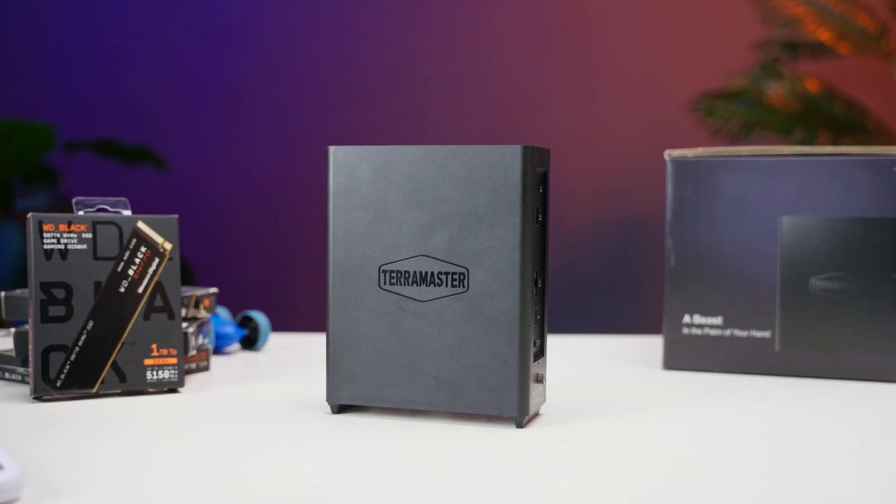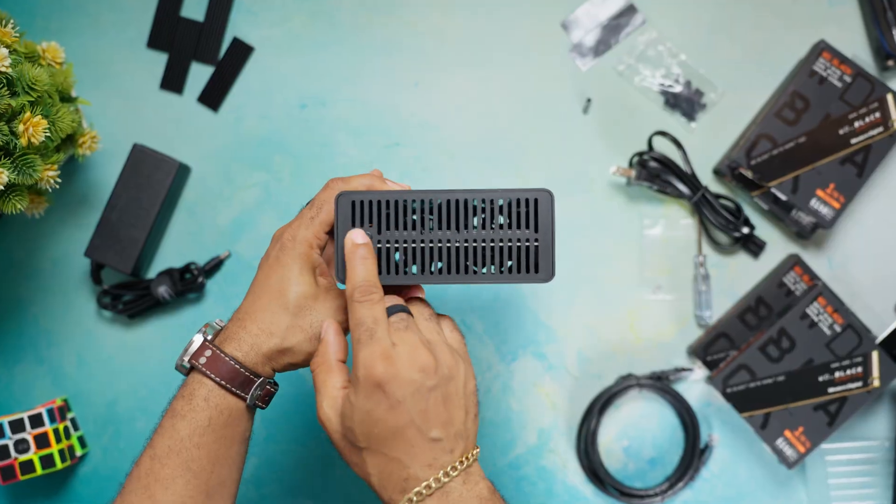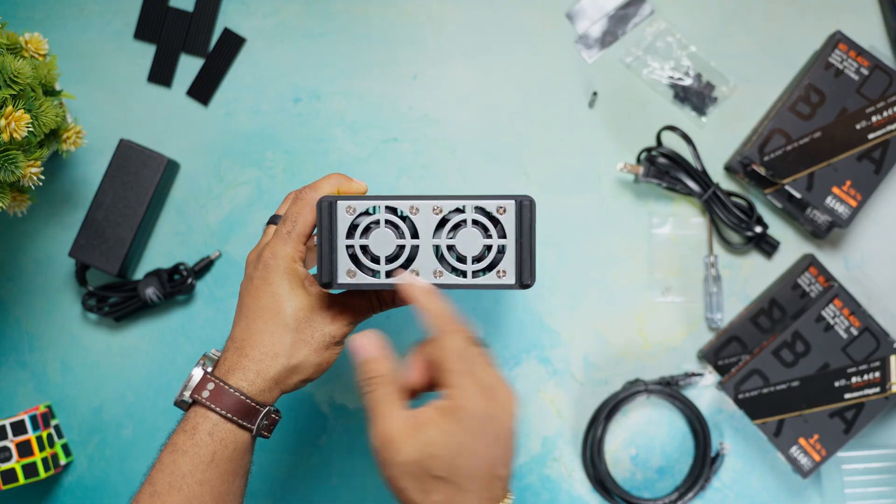The build quality feels rock solid and I'm really digging this sleek black design. It's got a power button on the top, some ventilation for airflow, and two fans at the bottom to keep things cool. Terramaster clearly put some thought into this design.